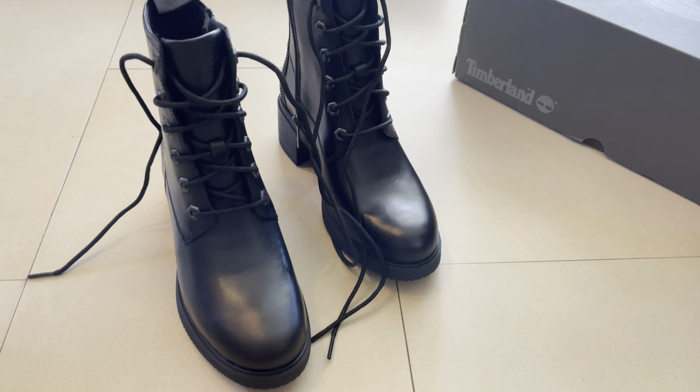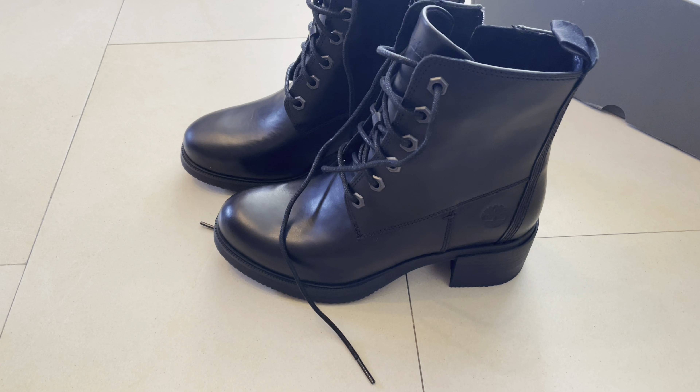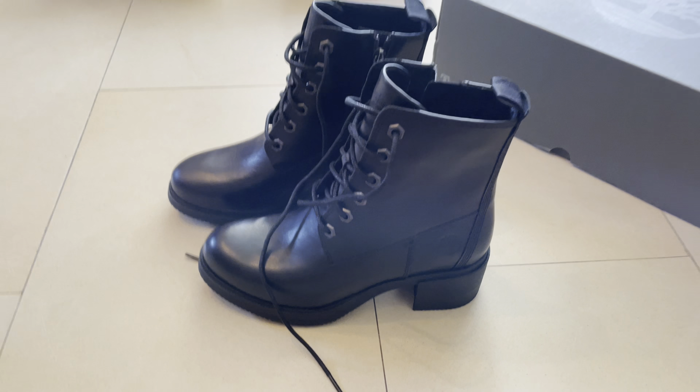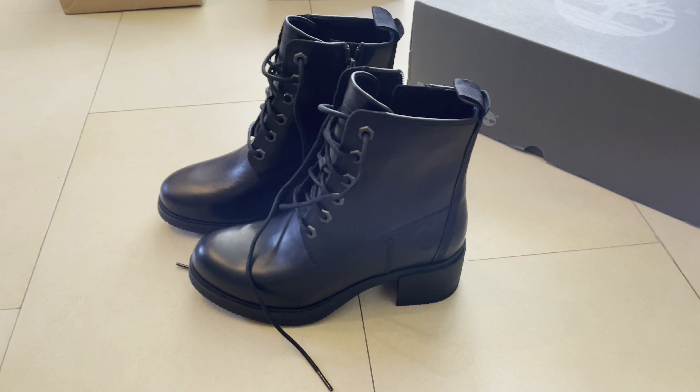You have the Timberland branding here too — this is a great boot. So if you see this thing and you're from Israel, there are a lot of sizes available right now. You can pick up with free shipping from the Israeli Timberland site. You can buy this thing for 350 shekels — go buy it for your girlfriend, your mother, your sister, as a present. So this is Blunt, thank you for watching, see you next time, and bye.